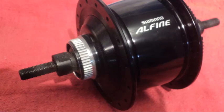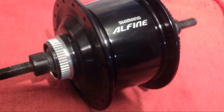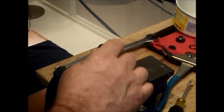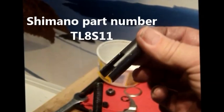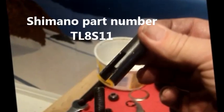In some of my videos on servicing the Shimano Alfine and Nexus Hubs, I've indicated that the right side bearing cone should never be removed without use of the special Shimano tool. I will now attempt to explain why. The required tool is Shimano part number TL8S11.